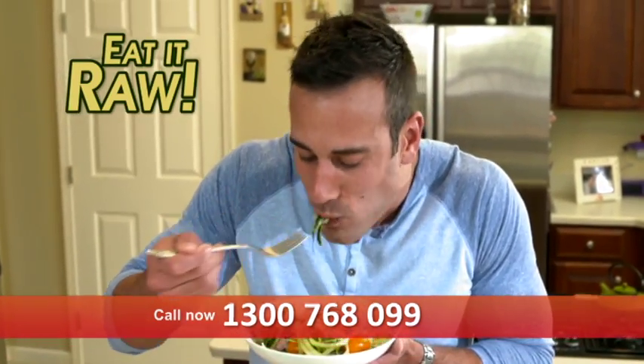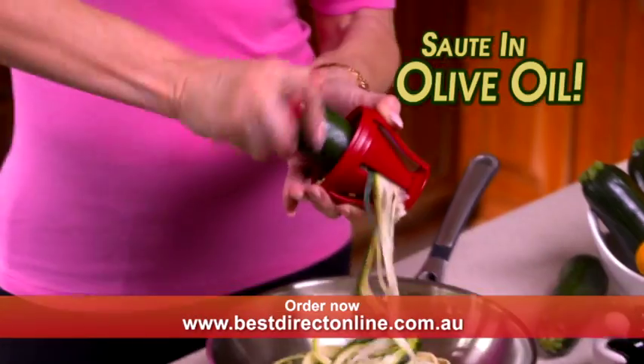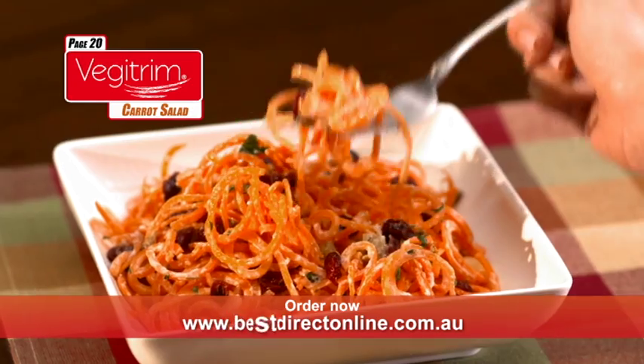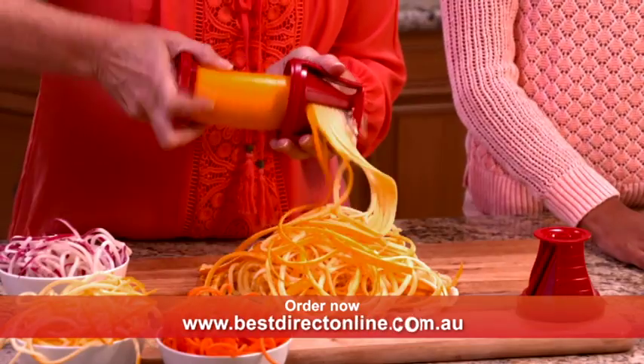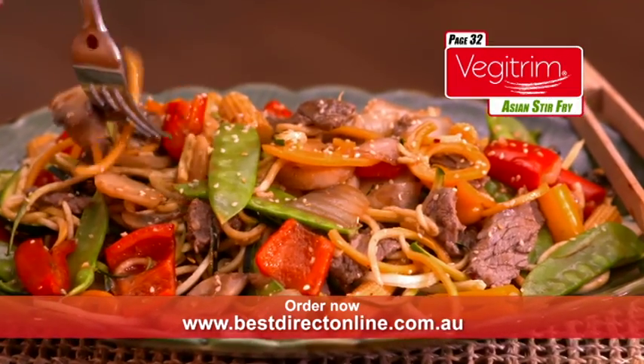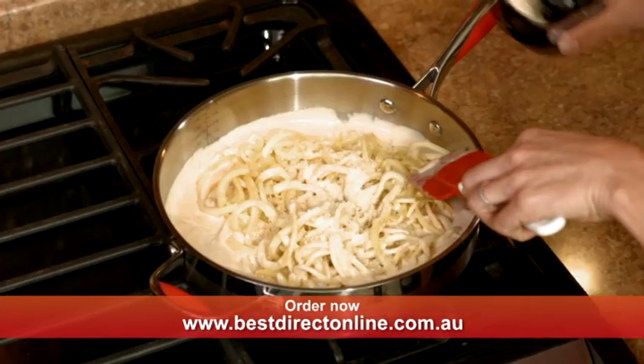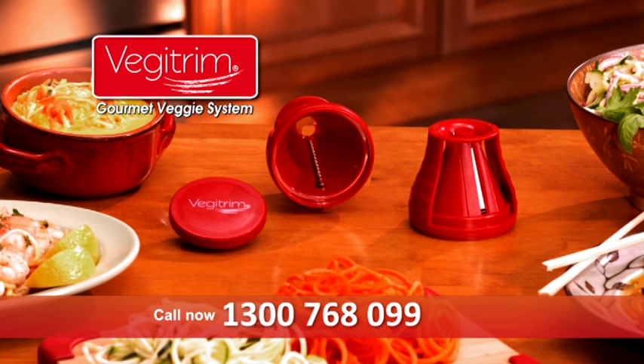Slice vegetables raw in a salad or cook them any way you like — boil, sauté with olive oil, or simply microwave. Use the fine side to julienne thin strips for this gourmet carrot salad, or twist again for a tasty healthy Asian stir-fry. Or use the coarse blades for thicker zucchini noodles for a creamy fettuccine alfredo.